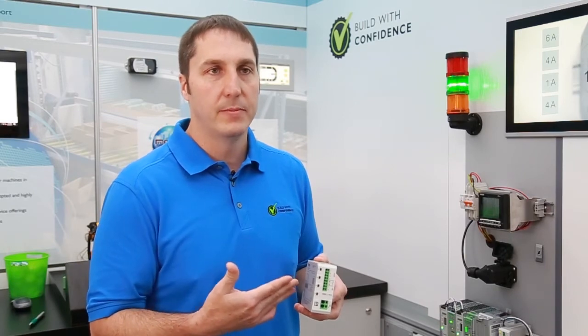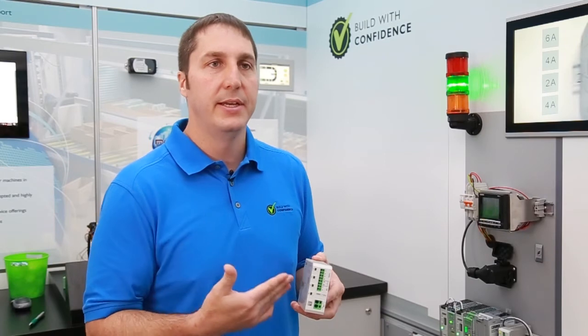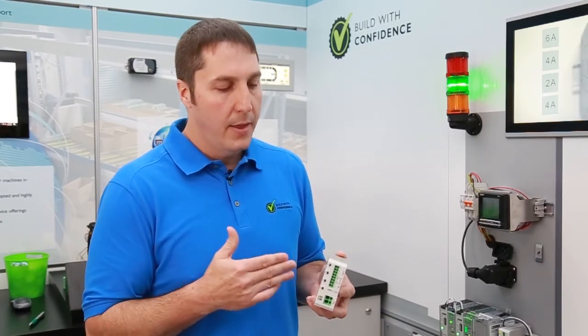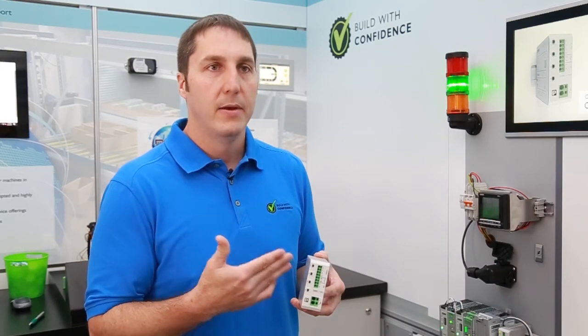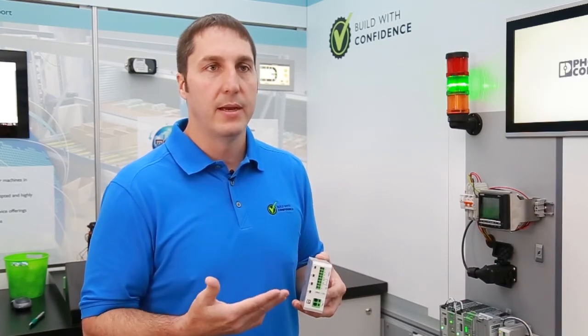The CBMC comes in a couple different versions. There's a standard one to ten amp version per channel, and in addition to that, there's a one to four amp version, which is an NEC Class II approved product. The product is also pre-configurable from the factory with whatever ampere ratings you want set for each channel.